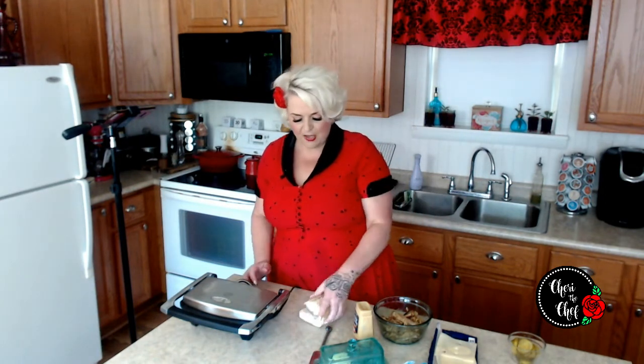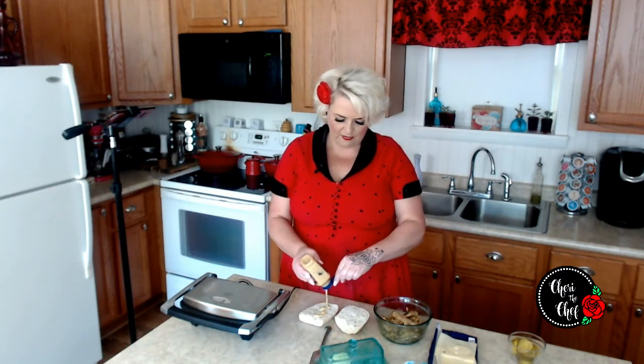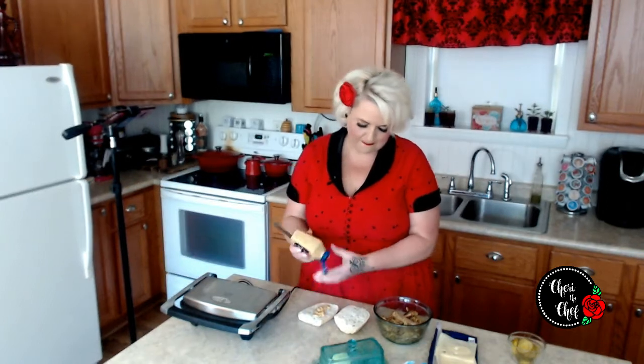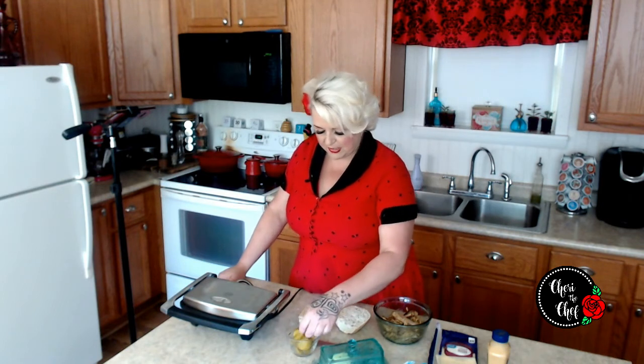One of the things the recipe says is to butter the sides of the bread and grill it with a heavy skillet on top. I just got out my panini maker — I figured that would be just as easy. First I'm adding some sweet and hot mustard. Then some Swiss cheese, and then some pickles — several recipes called for dill pickles, but I prefer bread and butter pickles, so that's what I'm using.